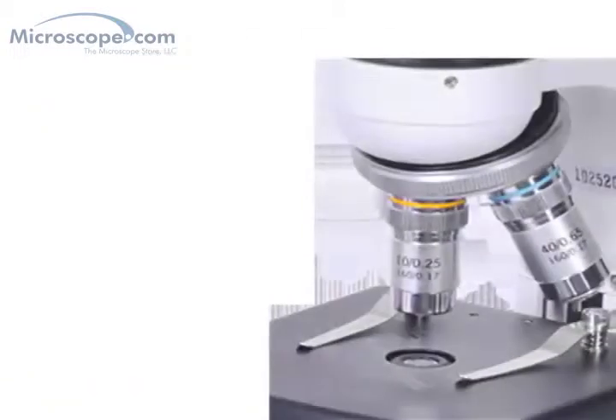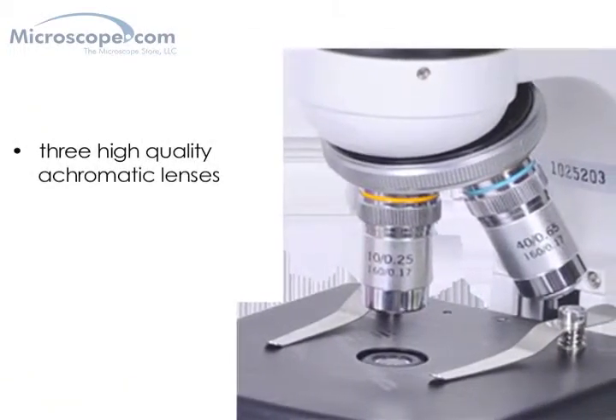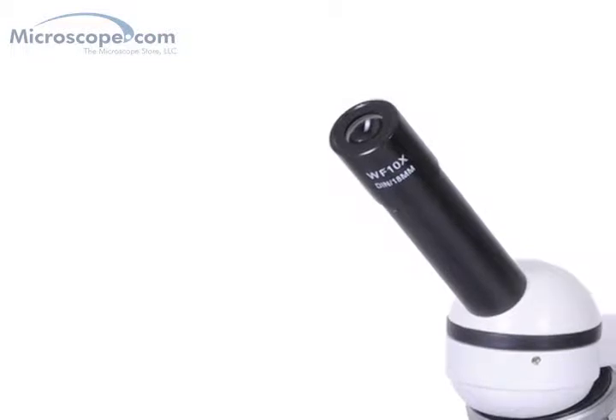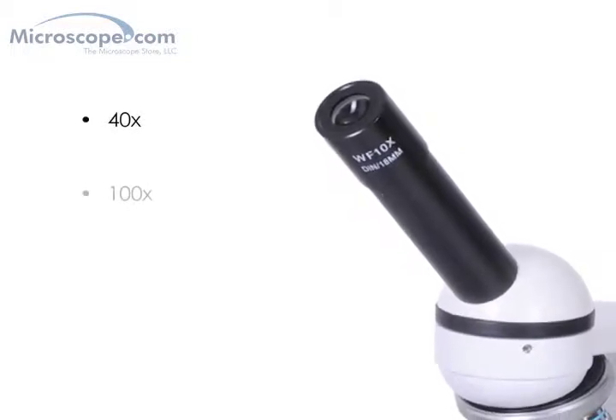The optics include three high-quality achromatic objective lenses at 4x, 10x, and 40x powers, which combine with the supplied wide-field 10x eyepiece to produce 40x, 100x,